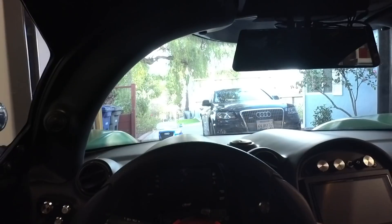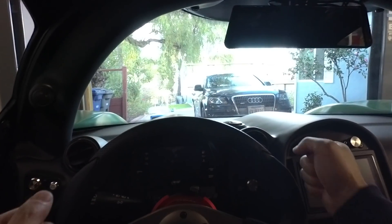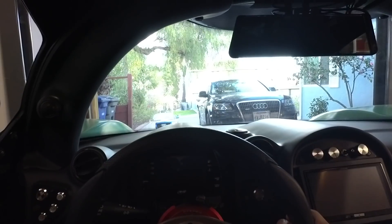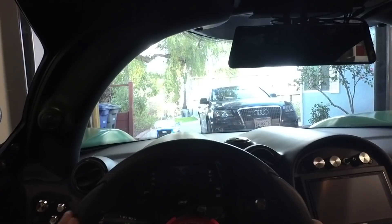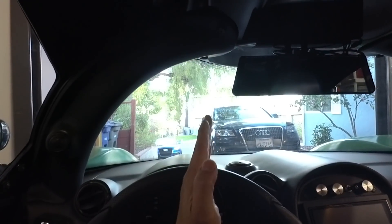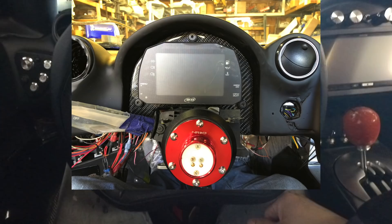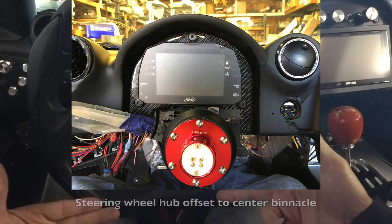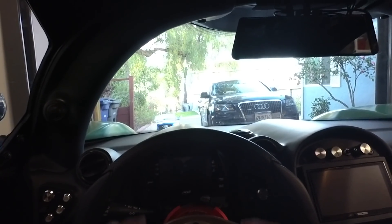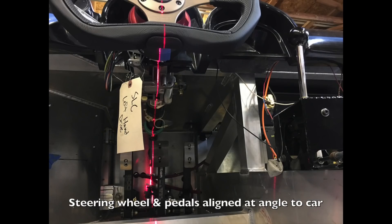In most cars, the steering wheel actually isn't pointed straight at you. For instance, in my normal car the steering wheel is more like this. However, in this case the steering wheel is pointed straight at you, and I did that on purpose. The way the steering column is designed in this car, it's actually at an angle. You can see looking at the center binnacle that the center line of the vehicle is offset — I'll throw up a picture showing what it looked like during build. So with my seat aligned with the steering wheel, it actually means that my legs are pointing off at an angle. At first I thought this would be weird, but it becomes second nature very quickly — you don't even notice it.